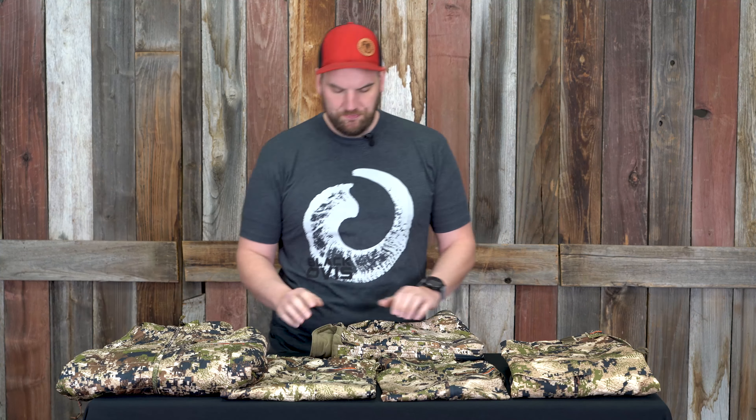Hey, this is Brad with Black Ovis and we've got a fun video today. We've been talking in the office — we obviously get asked a lot about Sitka. People are always asking us how do we start our system, what items do we buy, where do we even start? So we had a little internal discussion and came up with five no-brainer pieces that you've got to have in your system.